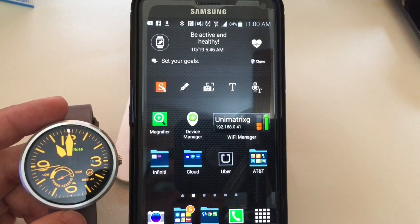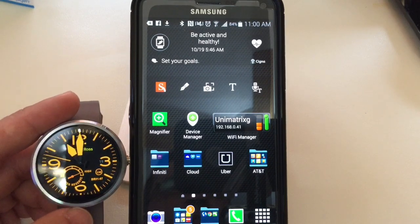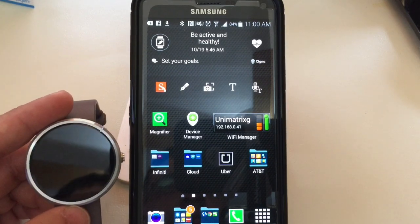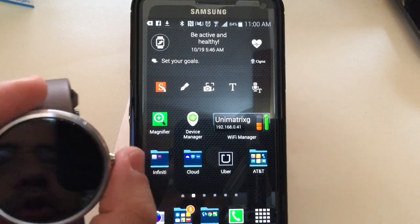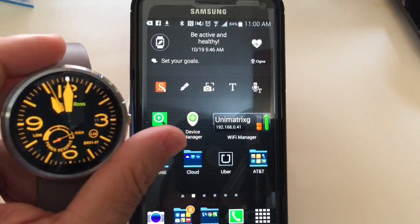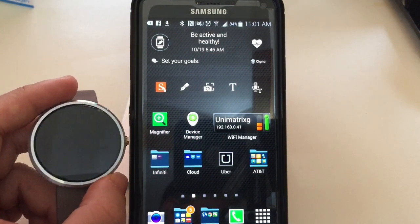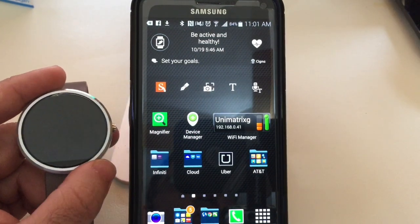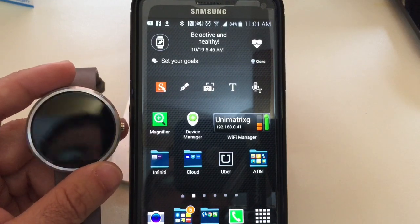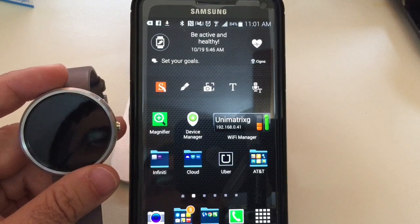Hi guys, ZBP Man with Tablets for Me, and today I'm going to show you how to customize your Moto 360 and turn it into a high fashion designer watch. If you notice, I'll turn on my Moto 360 here — I have a Bell and Ross face, and this is not a standard face that comes with your watch. So in this video you'll learn how to customize your watch and turn it into a designer watch.